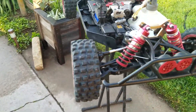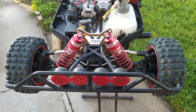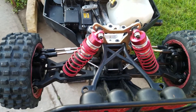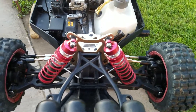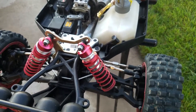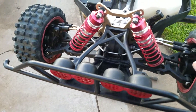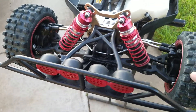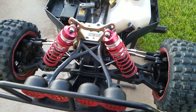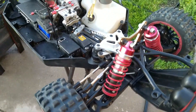Here we have Project Mad Max. A few things I'd like to update everybody on. Front diff is fixed. Put Losi gears in it. It's in much better condition than it was when I first started the reassemble.